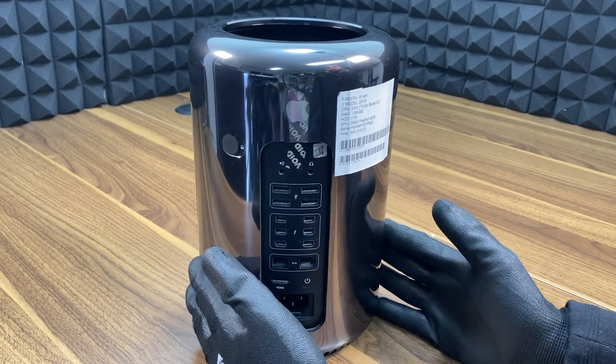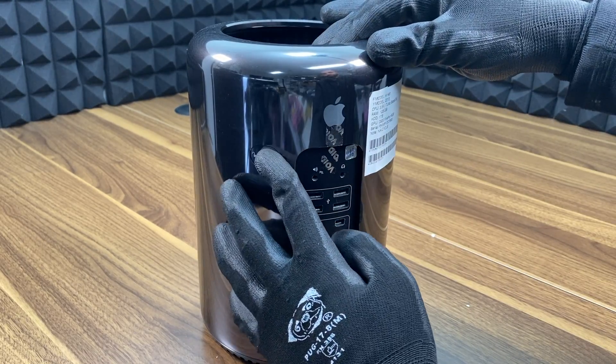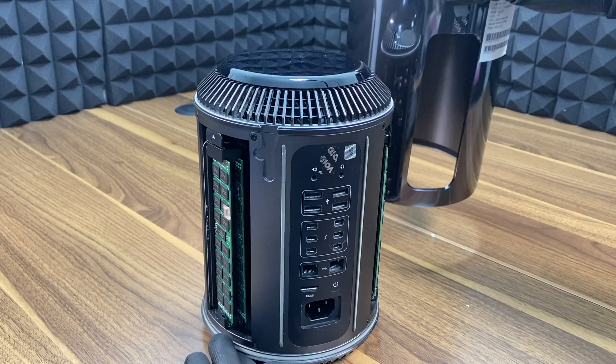First thing you need is to unlock the cylinder cover by swiping the lock mechanism to the right. Next, remove the cylinder cover.